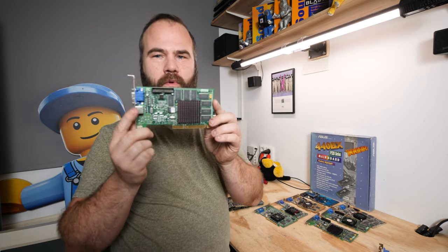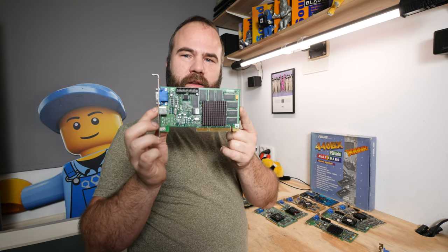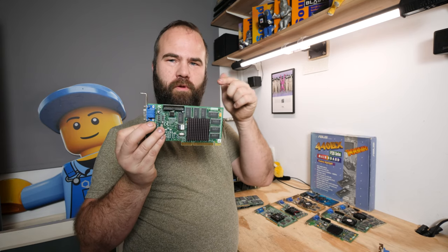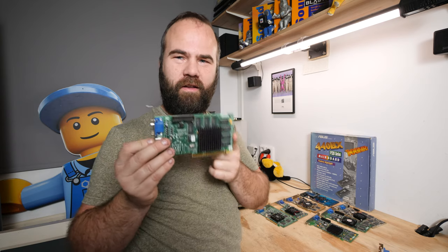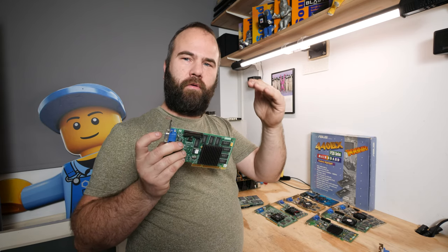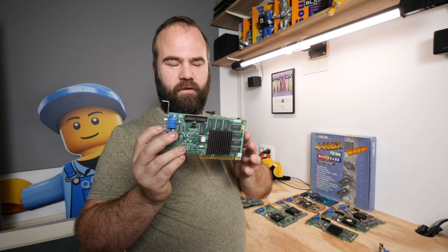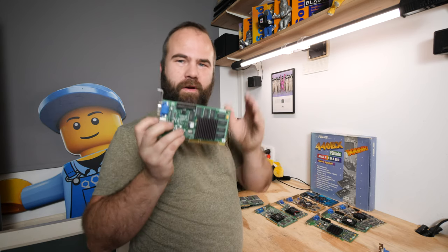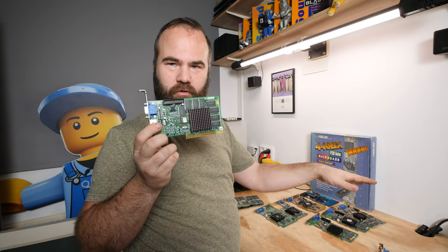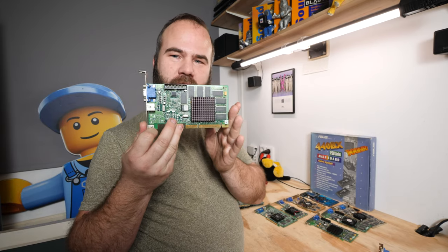Now let's get into the Nvidia video cards. The first one that really matters is the Diamond Viper V550 with a Riva TNT1 chip and 16 megabytes of memory. Back in the day I started my Pentium 3 with this card — actually the 8 megabyte version because I was on a budget. I bought a fast CPU and motherboard and a lower-end video card, then saved up and bought the Matrox G400 six months later. This card performs well in games and has good driver support, plus VGA and TV out.